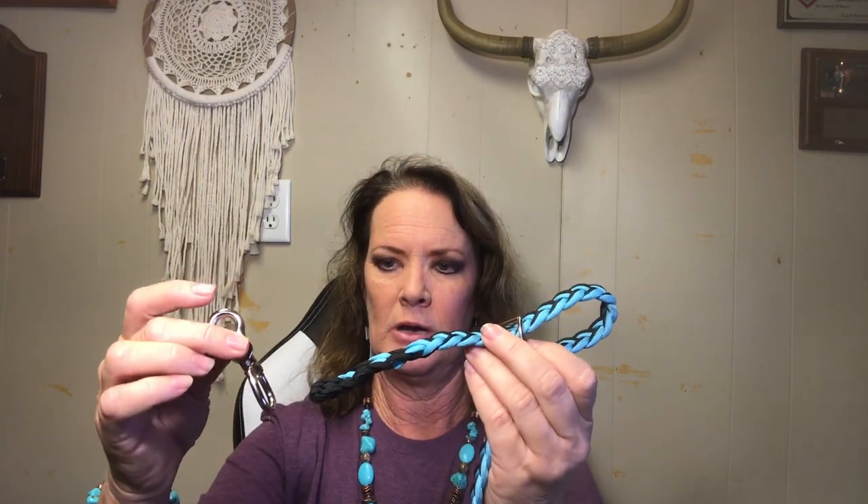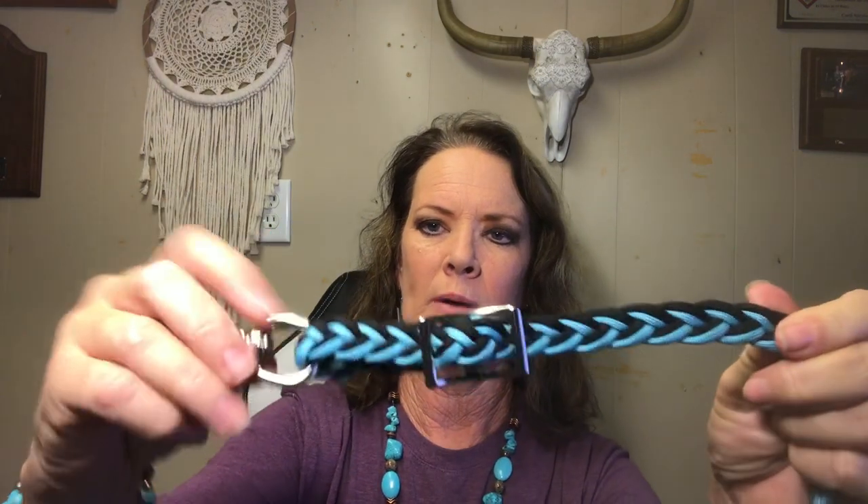Now I'm going to attach my trigger snap. You don't have to have a trigger snap — you can just go ahead and attach this directly to your bit or side pull. Then I'm going to pull this through here and then back down here. I want to give myself a little excess; it just gives me a really good grip so that your rein doesn't move. Then I'm going to push my prong through the rein and pull my rein through.